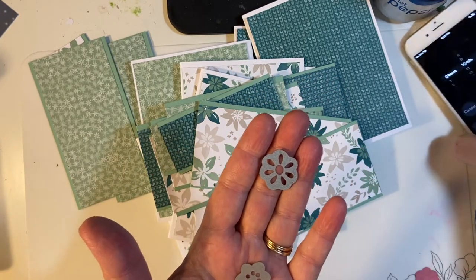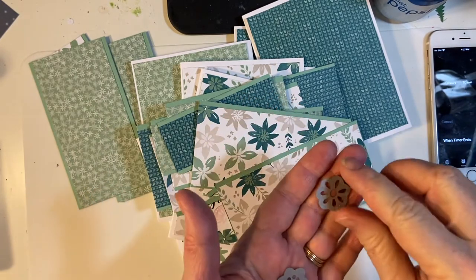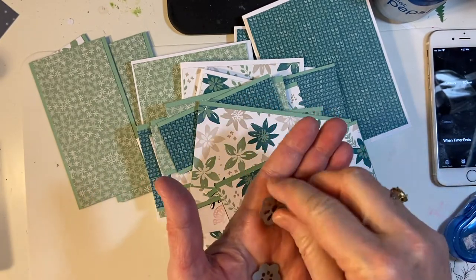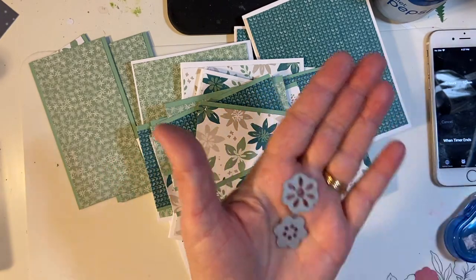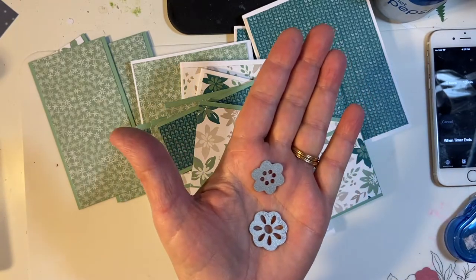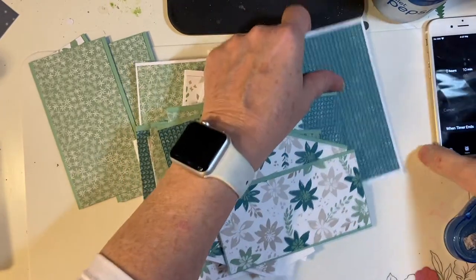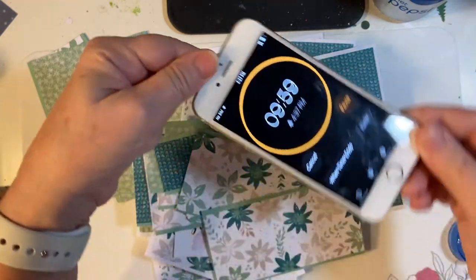I will be running the timer of course, but I will speed that up just to make it more efficient and less boring for you. I'm using two dies which will make it quicker. Let's get started — ten minutes on the clock and let's go.